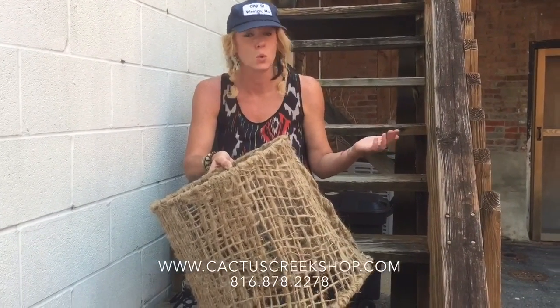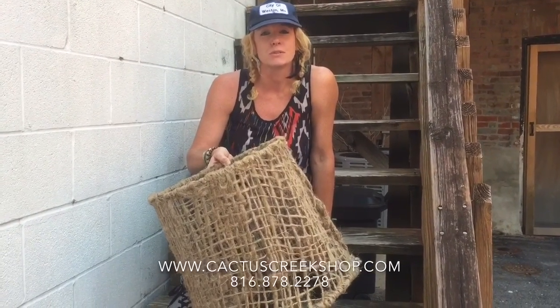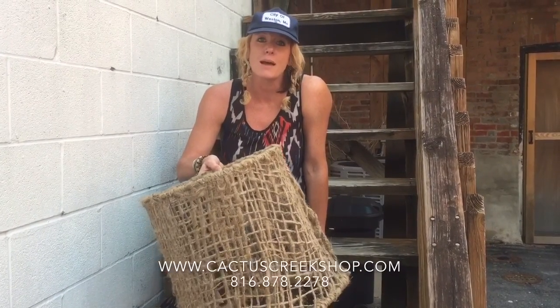You could probably make like 20 lampshades out of that bundle, and you can use the burlap for all kinds of other stuff, which we have pictures of on our website. Check out cactuscreekshop.com — peace out!